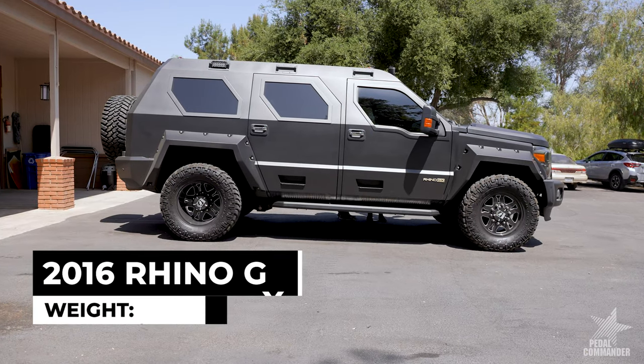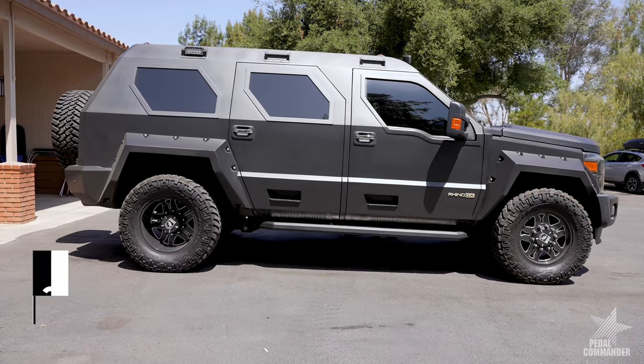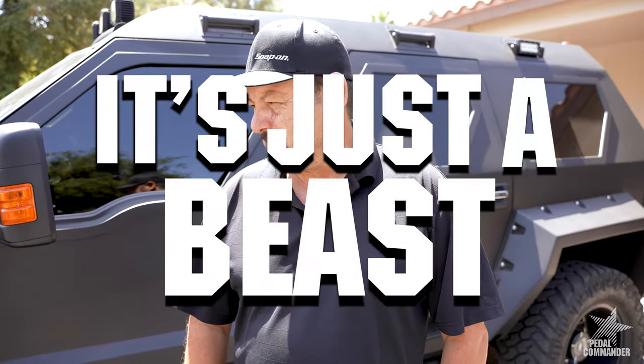My name is Ernie Salazar. This is a 2016 Rhino GX built on a Ford F450 platform truck. It's just a beast.